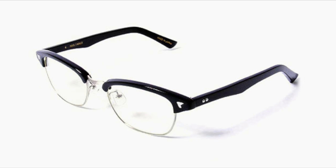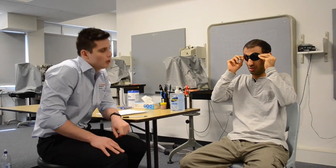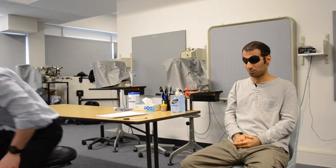The patient's own distance refractive correction should also be worn. After confirming the goggles are comfortable and the lights are turned off, the patient is asked to look down at the chart at the bottom end of the room.